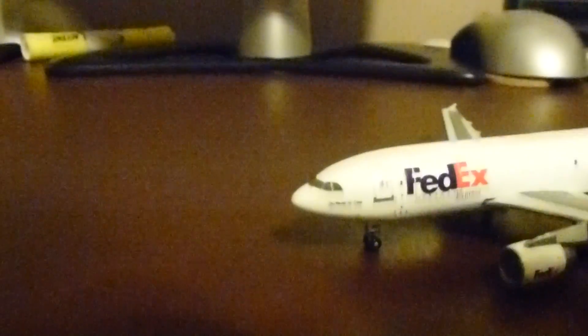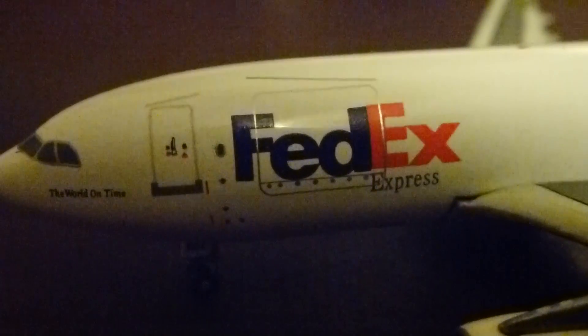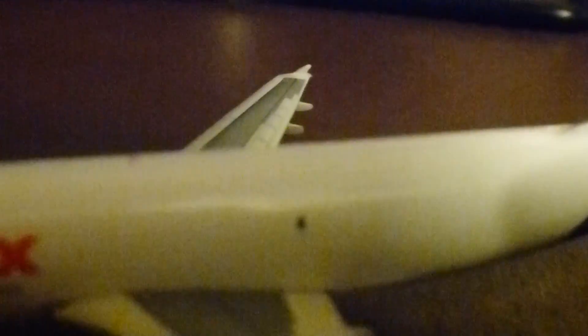So this is an older Gemini Jets release but it still has great detail. You can see the cockpit windows with the windshield wipers, and the FedEx phrase 'the world on time.' There's the main door for the crew — really nice detail. Some nice pitot static port sensors and pitot tubes. There's the FedEx logo as well as the main cargo door, really nicely detailed. Gemini Jets does a great job on their cargo aircraft. There's just one window on the aircraft, which is interesting, but it's a really nice model overall.